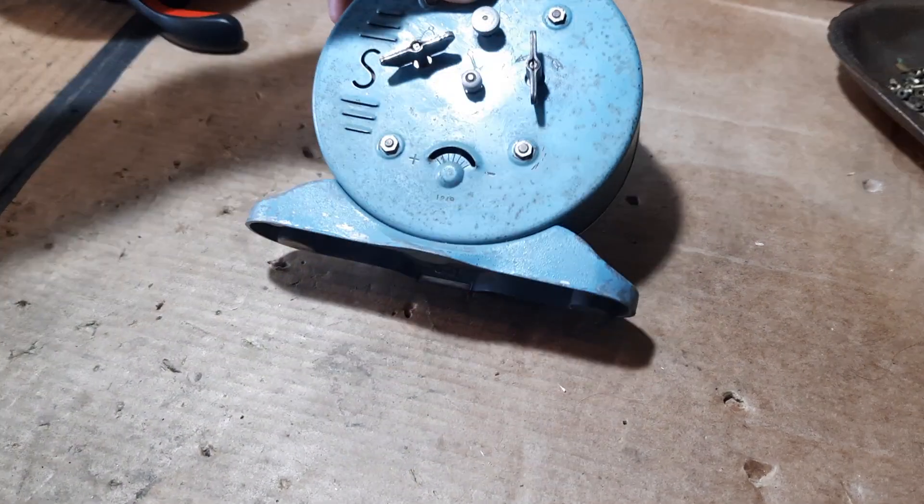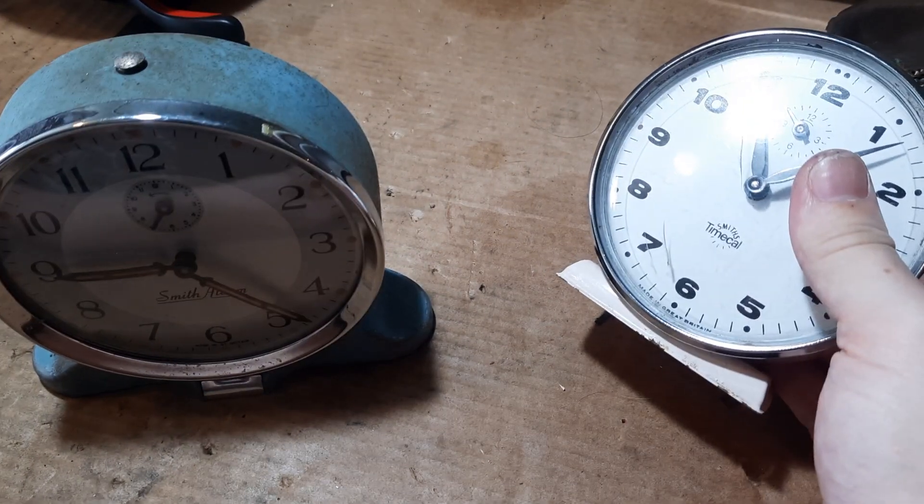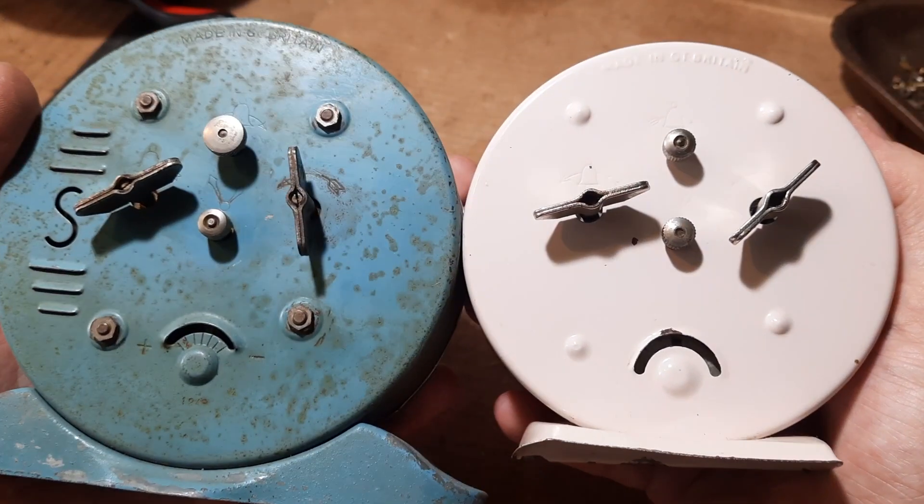Smith's alarm clocks were made by the company Smith's in the UK, and I've been trying to find information about them. There's not much out there — a lot of stuff about Smith's clocks generally because they're quite a popular collectible, but their alarm clocks specifically I can't find much about at all. So I'm bringing it upon myself to create a resource about dating, identification, and all the models I can find. I've got here my second oldest one from December 1949, and this one from 1973 — my youngest one.